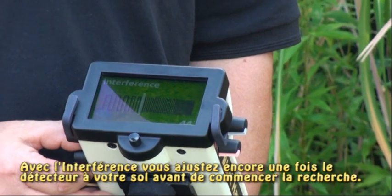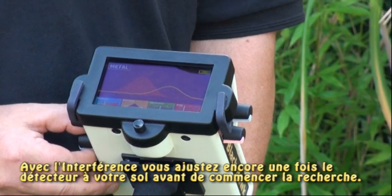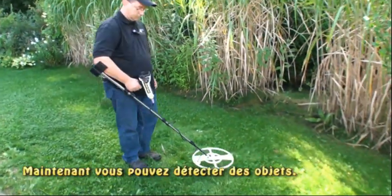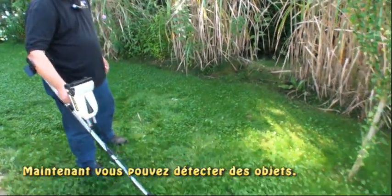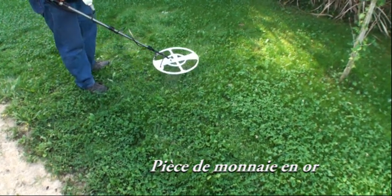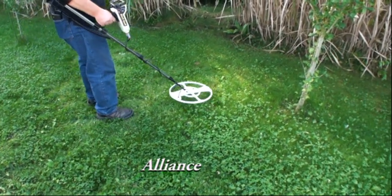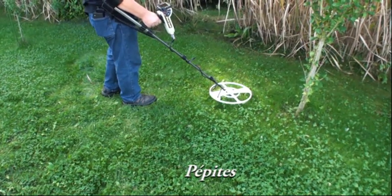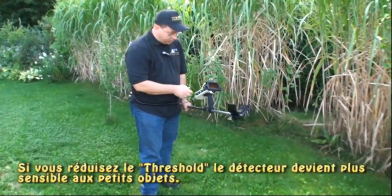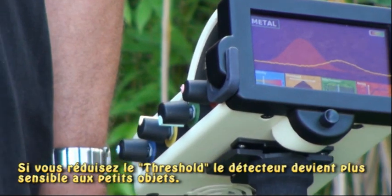Then with my interference, I'm going to tune that in so I'm a little more sensitive. When finding an item, you can change the speed of how fast it finds it. By lowering my threshold, I become much more sensitive to the smaller items.